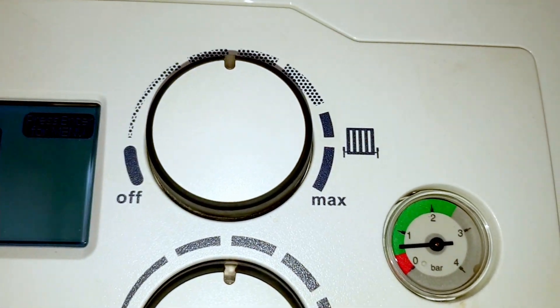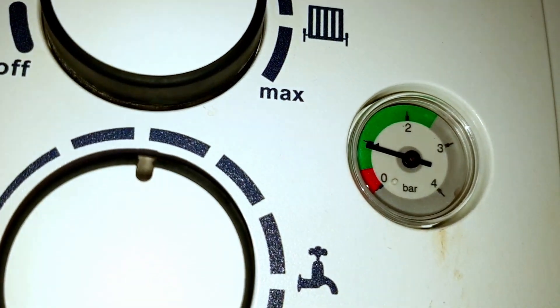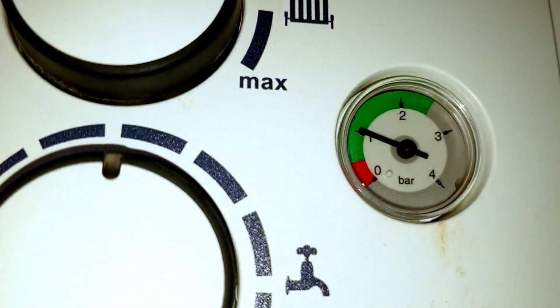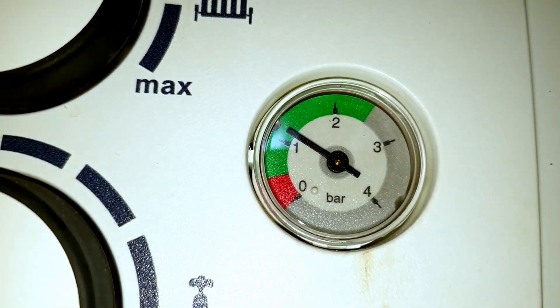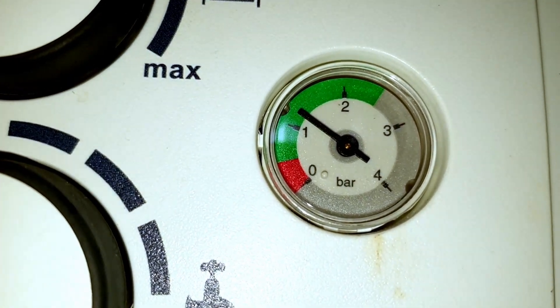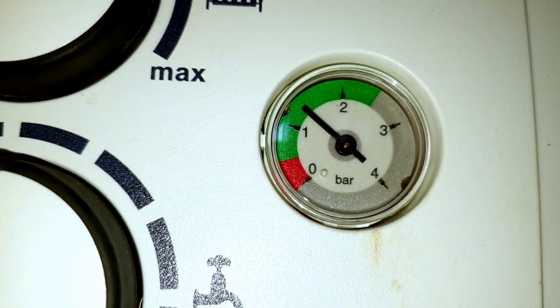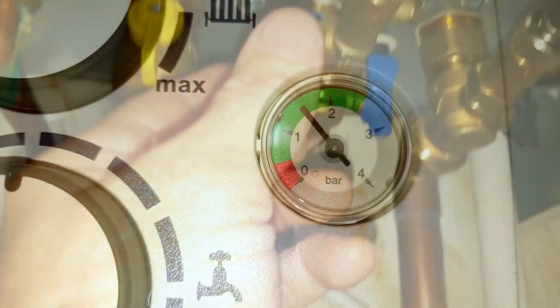You want to keep doing this until you get to around one bar, or I like to fill it up to 1.5 bar. The screen said one bar but I always take it up to one and a half bar because that's what other manufacturers recommend and it just gives you that little bit more room before you'll need to refill the boiler again. That's especially useful for older people because it gives a bit more time before needing to top the pressure up for them.